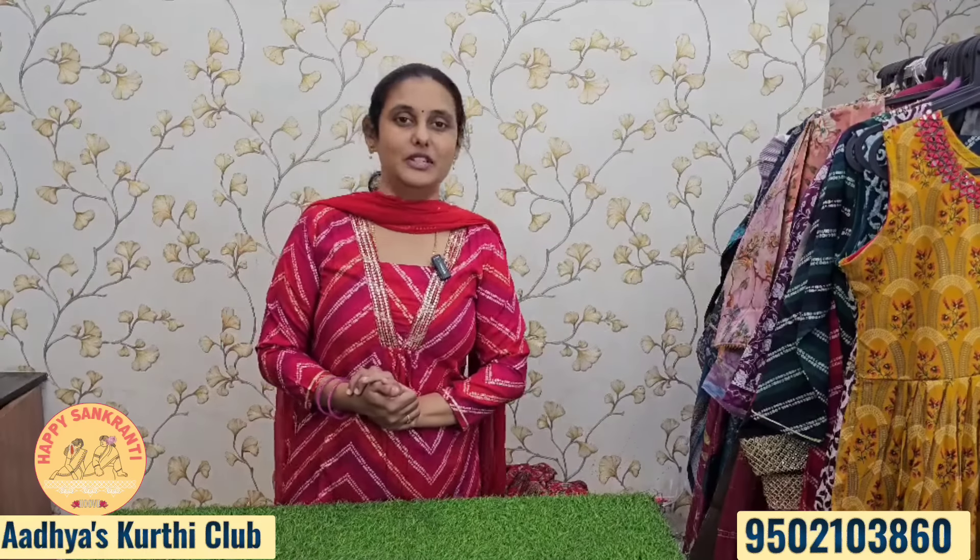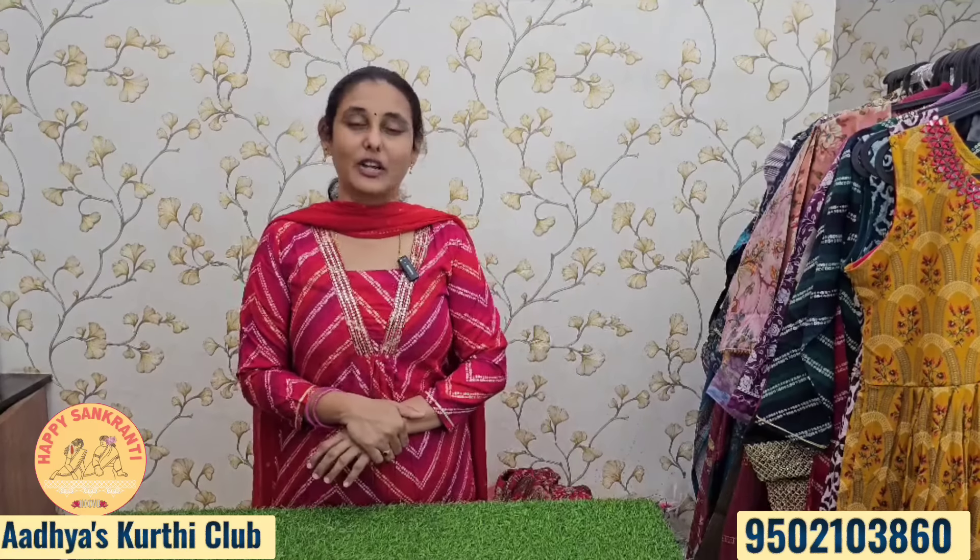So first of all, please subscribe to the channel and give a like to the video. Let's start the video. First, I am going to show you a single.